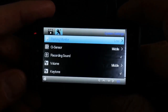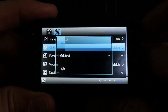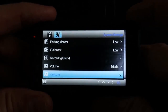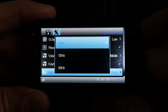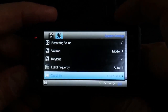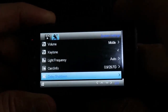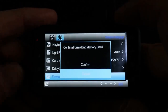The impact detection sensitivity is on low. G-sensor I also like to put on low, so that not every time I hit a bump in the road it triggers the locking of the file. Recording sound — yes. Volume — middle is good. Keystone I'm keeping on. Light frequency — auto. This is the card information. Delay shutdown — I'll put it at the smallest delay, which is five seconds.